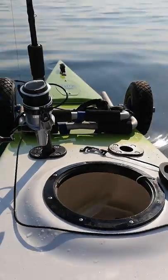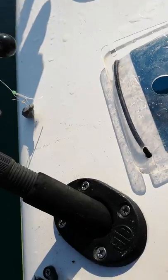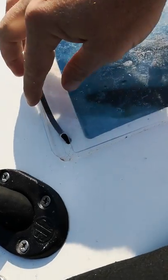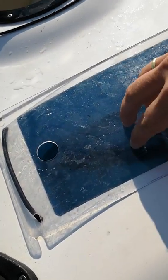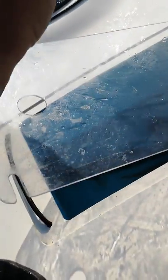It sits at the back of the boat behind the seat and has a simple elastic lid to open and close it — two millimeter thick polycarbonate lid.